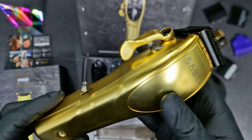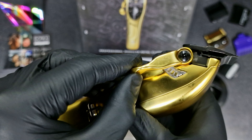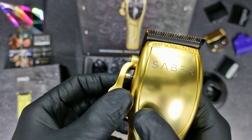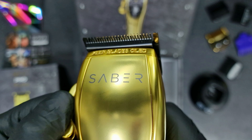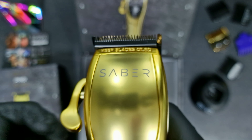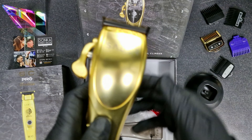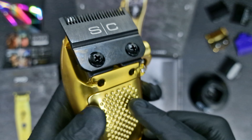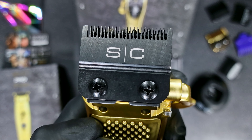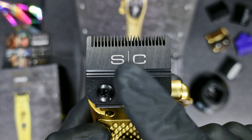You can see the Stylecraft Sabre branding on it. It has this click mechanism which I love — you can choose the blade position how you like. That's the open position and that's the closed position. And of course, as already mentioned, you can also adjust the blade to zero-gap.